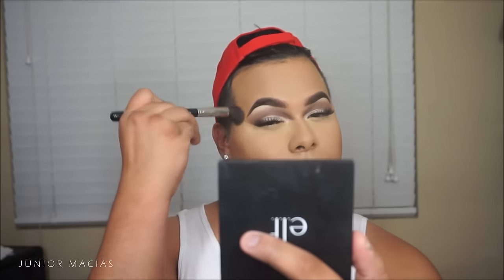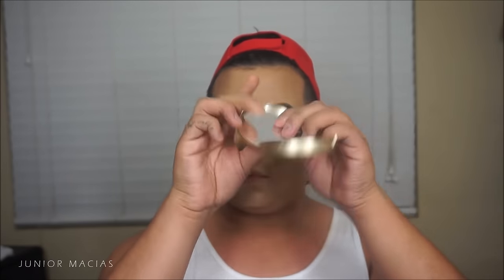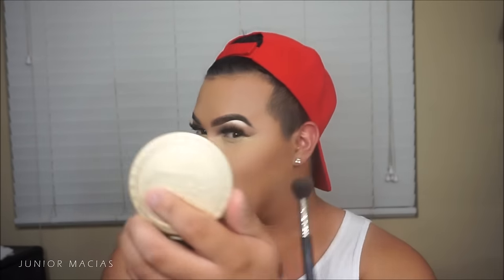Now I'm taking the Benefit Hula bronzer with my Bdellium Tools brush to carve out my cheekbones. Then I'm taking my MAC 135 brush with the same Hula color to blend out the contour so we don't have too harsh a line. Then I'm going in with the Chocolate Soleil bronzer in medium deep — I know it's excessive to go in with three bronzers but that's how dramatic I like my contour. This third bronzer is MAC Give Me Sun.